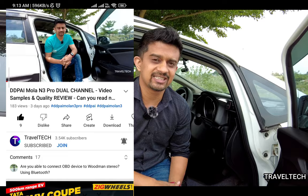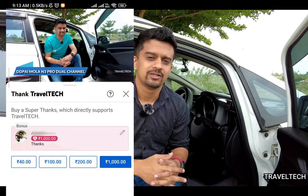Before we proceed further, a special request from me to you guys. Your support is extremely important to me, and if you'd like to extend that support directly, go ahead and hit that super thanks button right below the video, next to the download button. You will find four different denominations — go ahead and select any of them to support Travel Tech.